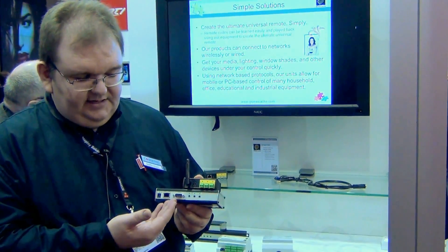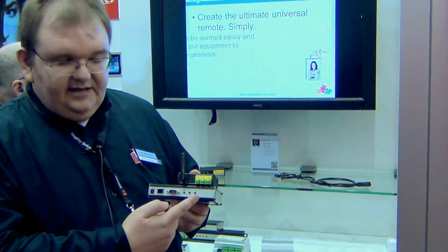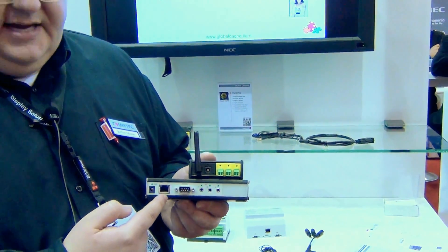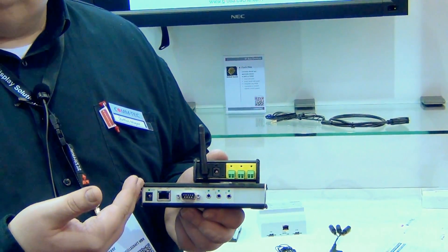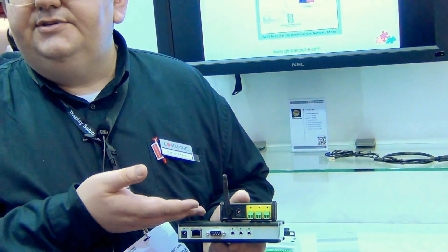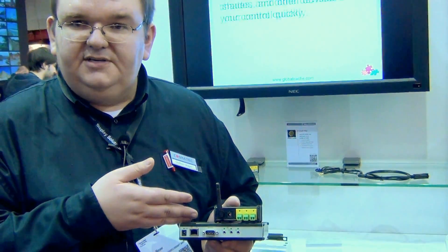Here you can see this is a Global Caché GZ100. You can connect here on these ports three infrared ports, or you can connect serial ports. On this side you plug in the ethernet cable. You can control these boxes over nearly every control system from every brand. It's a universal system, or you can use your iPhone app to control these boxes.